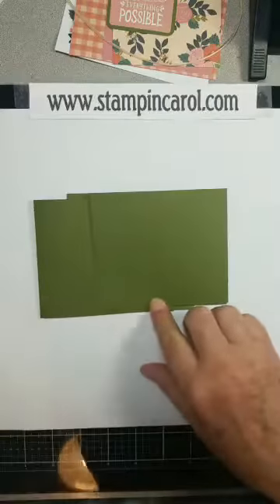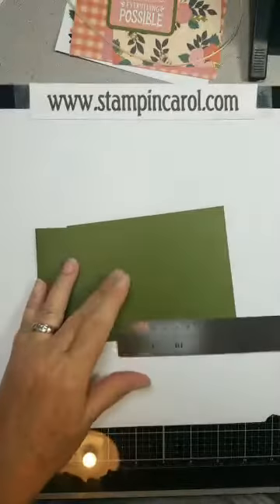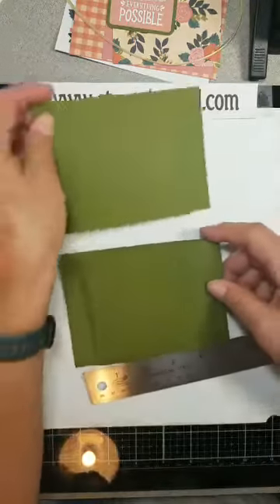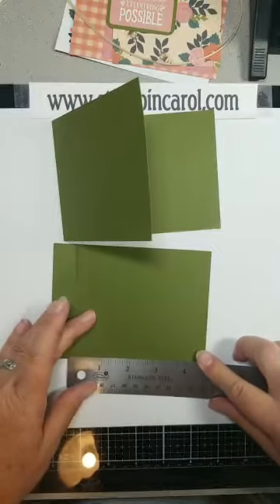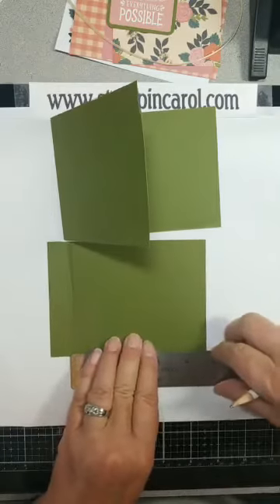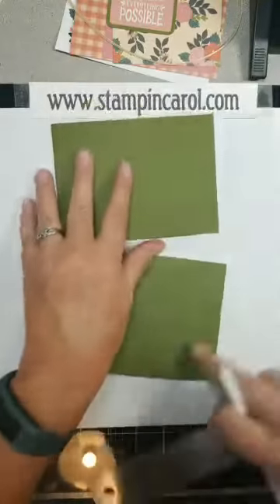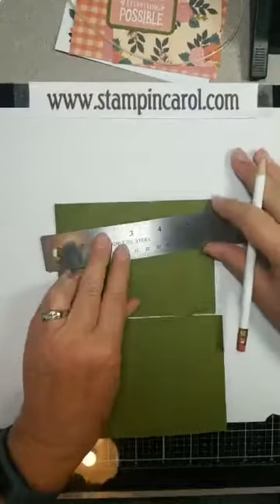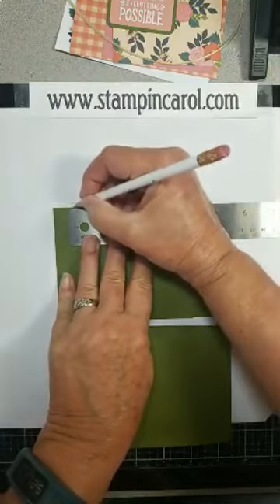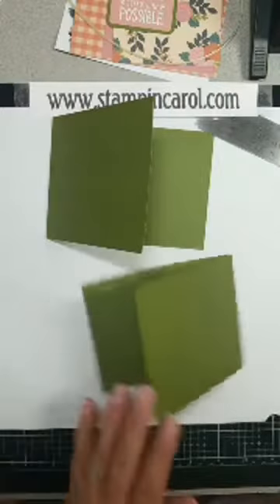To make the corners, I'm going to come in and grab my ruler. I'm going to separate these for a moment. I'm coming over four inches — I'll mark it at four on the bottom corner, and then mark four at the top on this one. What you're going to do is score from this point to this corner, and from this point to that mark. I'll grab my paper trimmer.